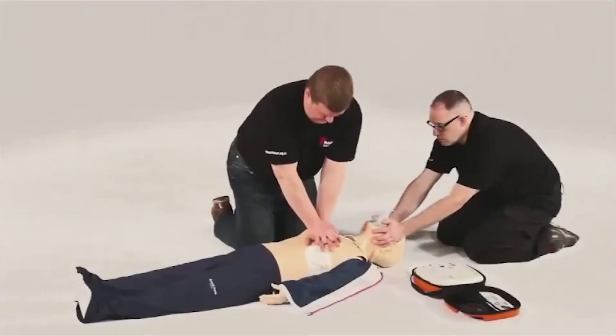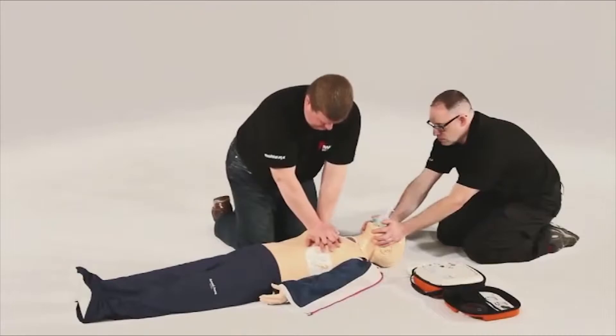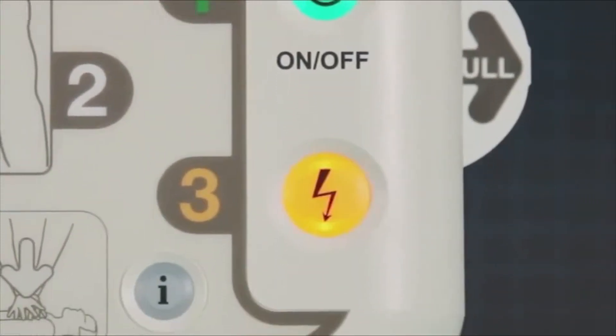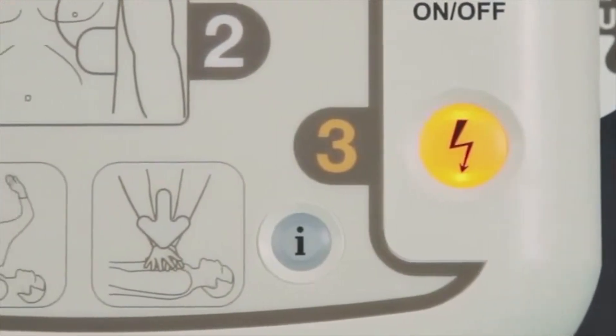If you choose not to press the flashing blue I button, the iPad SP1 will verbally tell you how long until it reanalyses. This will be repeated at regular intervals.